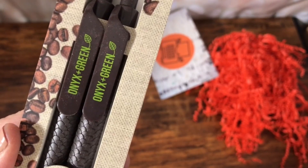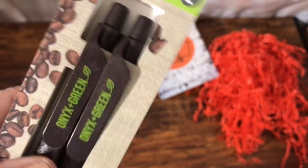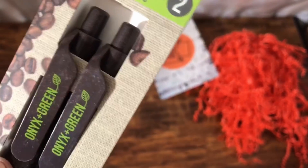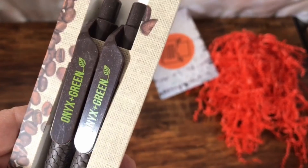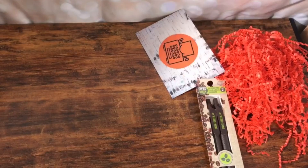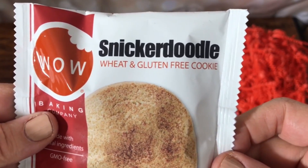Coffee bean — I'm not sure why they're coffee bean, I don't understand that. But okay, they're pens that you can refill. That's nice. And then we have a snickerdoodle wheat and gluten-free cookie. Oh, that looks delicious.